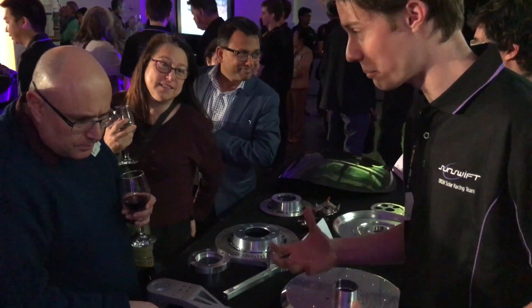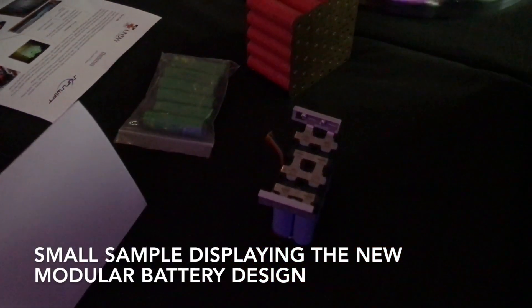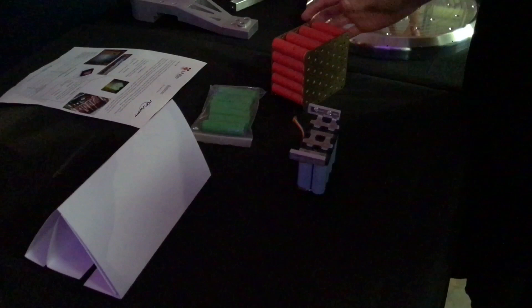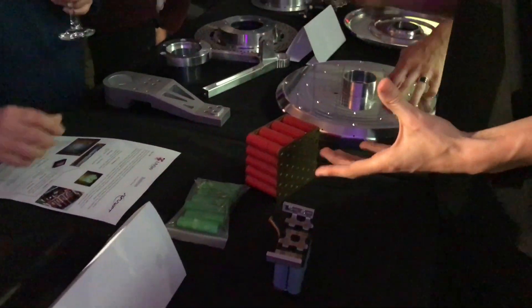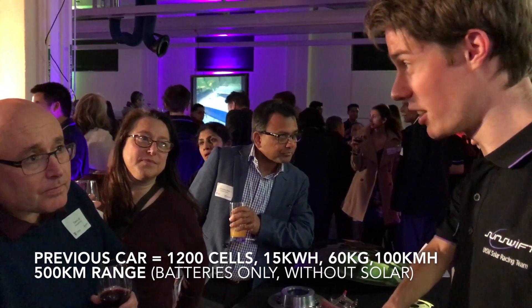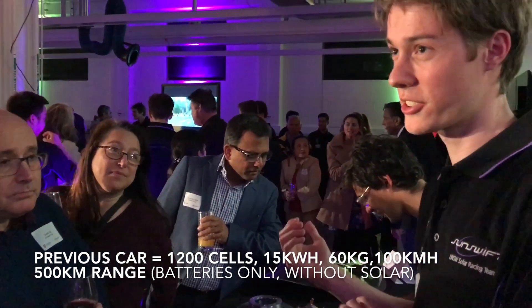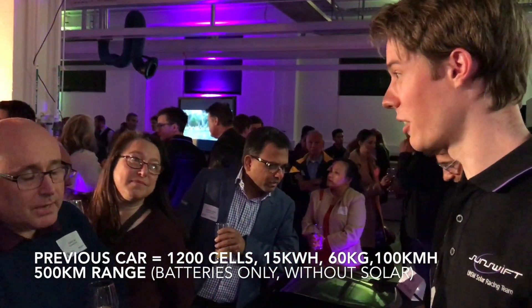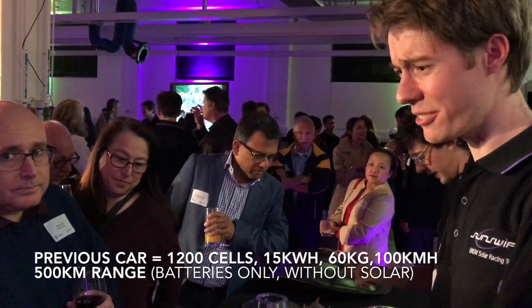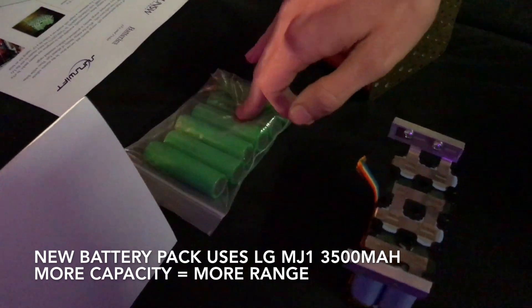These are some of the small components to build our battery. This is just a demo — the real one is a lot longer, it just shows you what it's looking like. Each of these cells are about 12 watt hours. In our old car we had 1200 cells. It's about 15 kilowatts and 60 kilos. It could drive at 100 kilometers per hour.